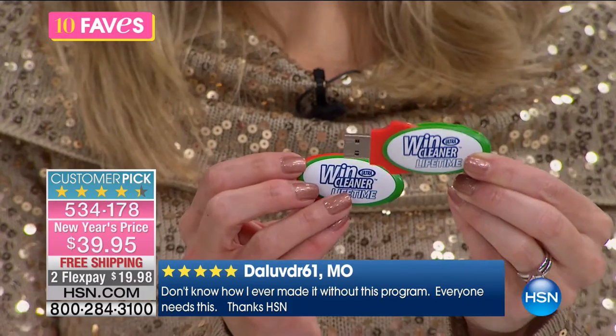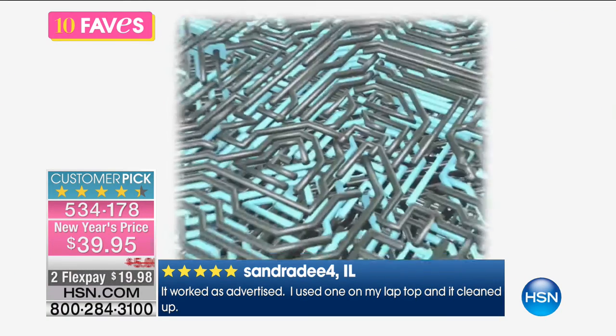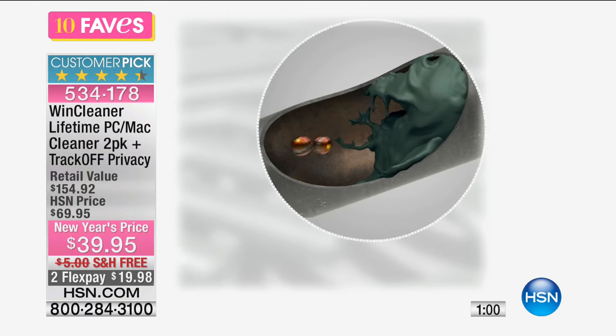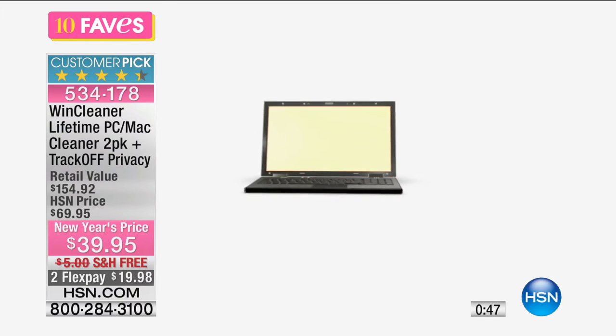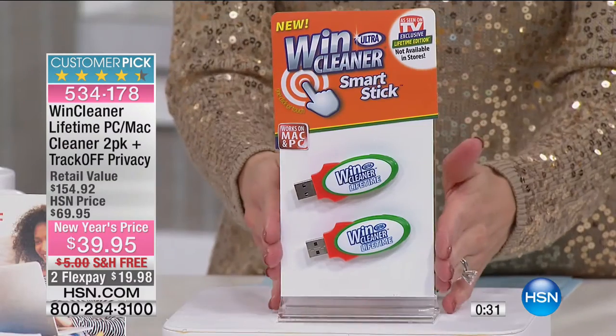If your computer is dragging and slow and takes forever, it might just need Wind Cleaner to come in and declutter it. It's the same difference as calling a plumber for slow drains — removing the clog, removing the clutter. Cookies and all the things that build up in the registry when you're clicking on sites, sending emails, and browsing — this cleans all of that out. You're getting two.